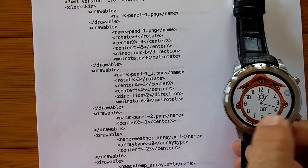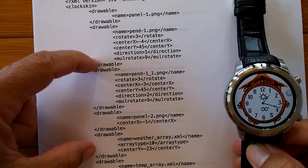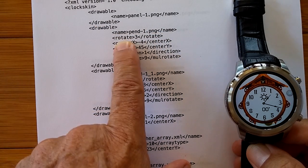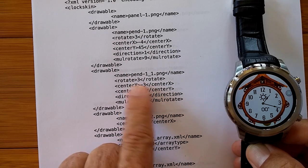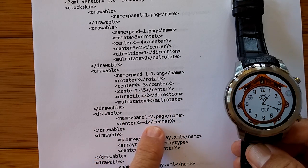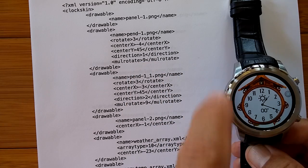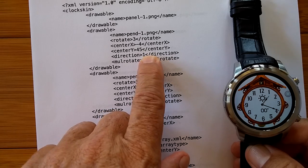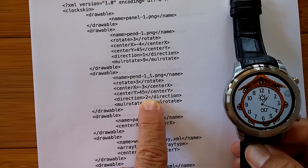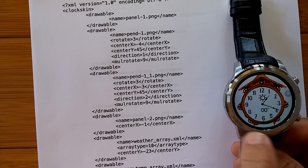The clock face with the wood and the numbers are all part of the basic panel. But the pinned 1 and pinned 1 underscore 1 elements are rotating at a rate of 3 — which is like a second hand — with a multi-rotate factor of 9, so going 9 times faster than the second hand would normally go. And it's going in a direction that's both clockwise and counterclockwise.